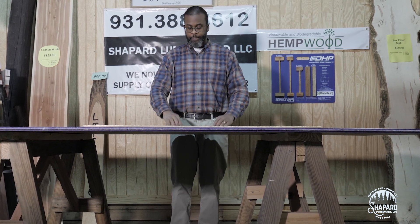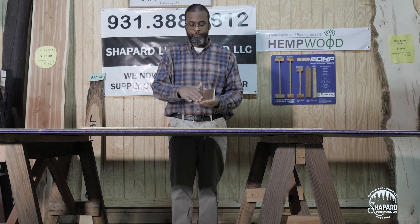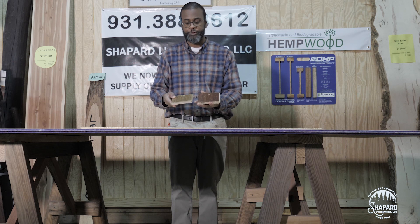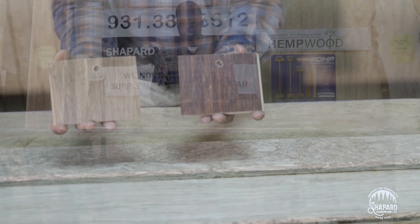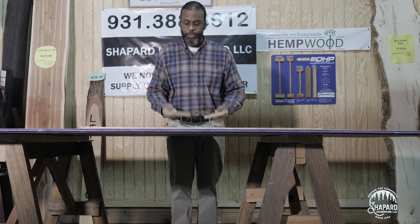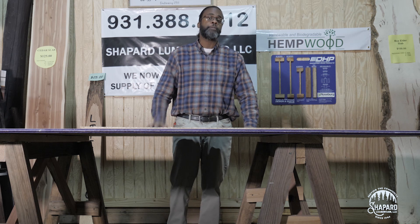If you go to hempwood.com, you'll find out more about that. Here are also some shots showing different types of color stain you can put on it — you can virtually put any type of color stain you want. Here are two right here: more of a cherry color, and this one is more of an oak color. As you can see, it just turns out very beautiful.